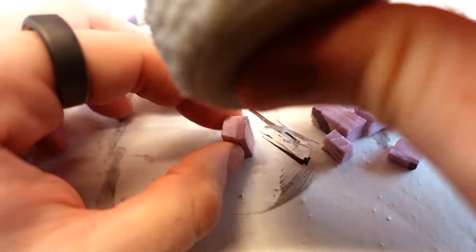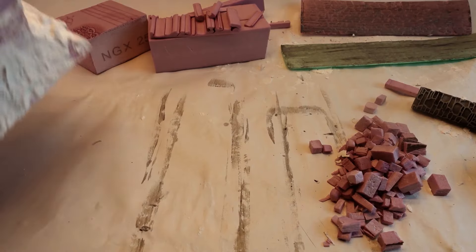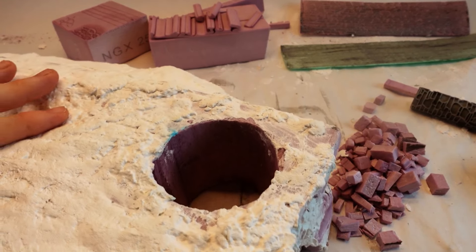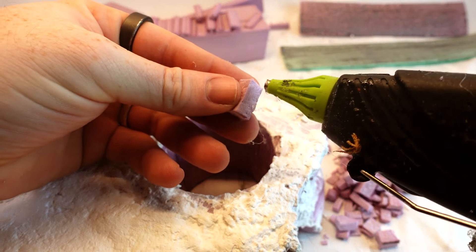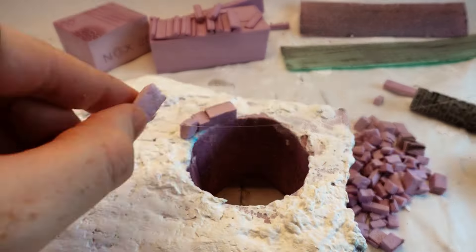For some reason, the rocks in my area are too flimsy, not pokey enough, and dirty to do the whole rock-in-a-can technique. So I've used a variety of things to get around that, including this 3D-printed texture.